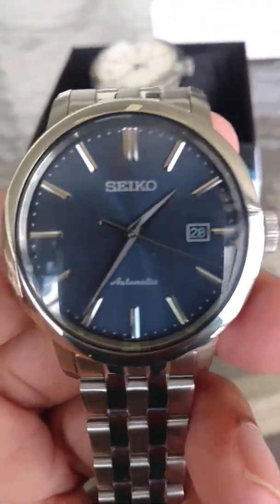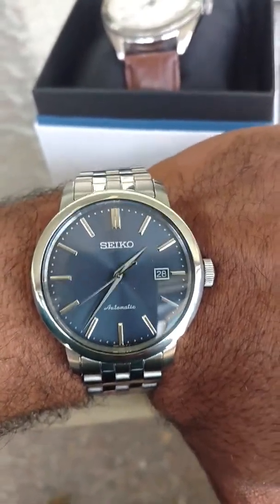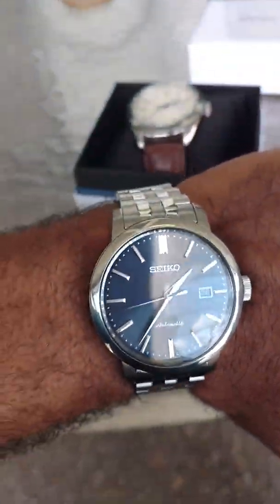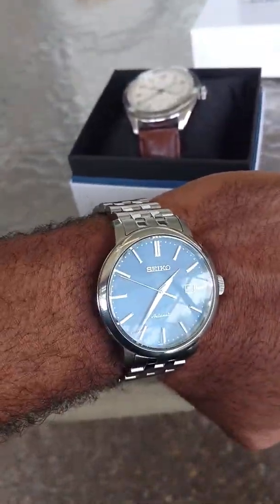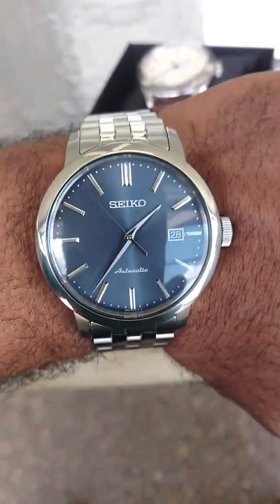I'm really liking this. I'm going to pause for a moment and then we're going to put the watch on. And we're back — here we are on the wrist. I've had it resized; I had to take two links out. I think my wrist is about seven and a quarter, seven and a half, somewhere around there. On my wrist, the 42mm watch looks pretty nice.